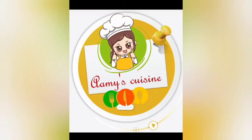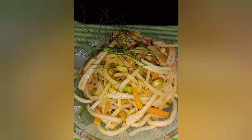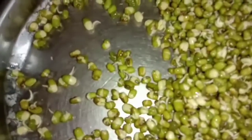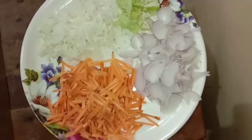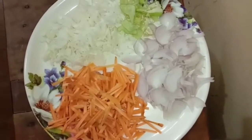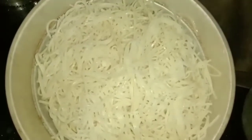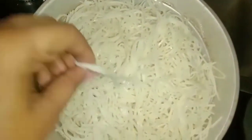Hello everyone and welcome. I invite you to make healthy noodles. We will have some very healthy noodles. I will also take a little bit of noodles and make them automatically. This is a hotel-style dish.